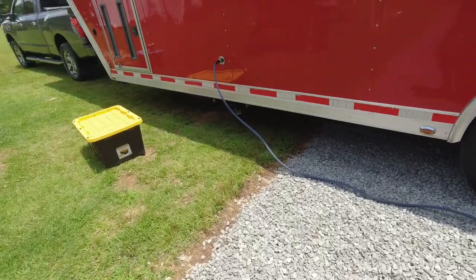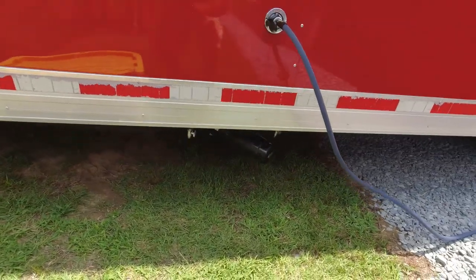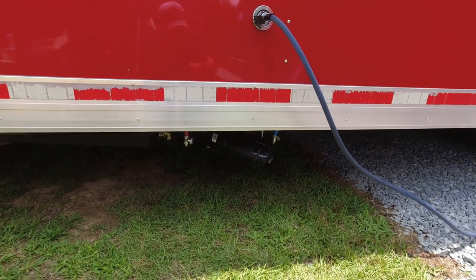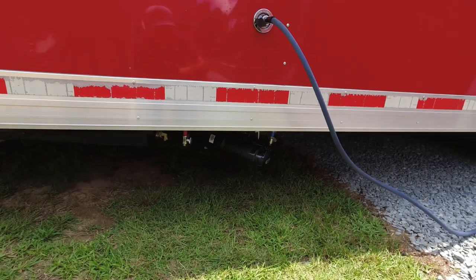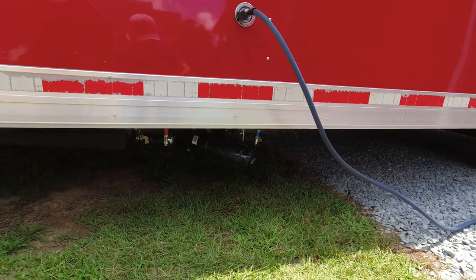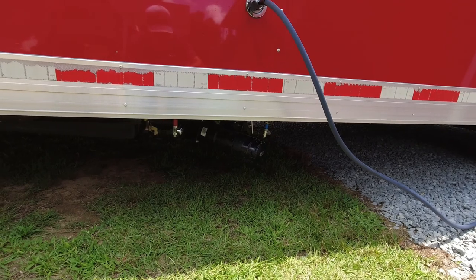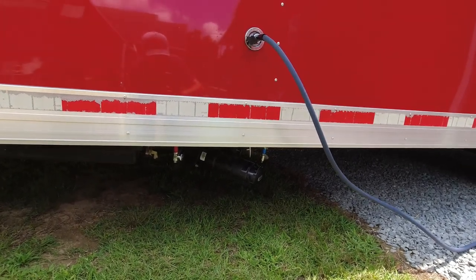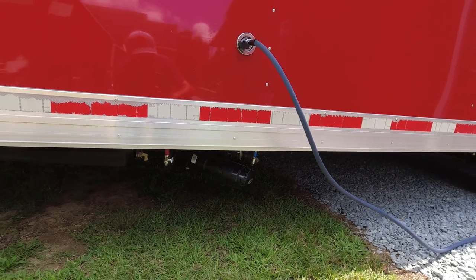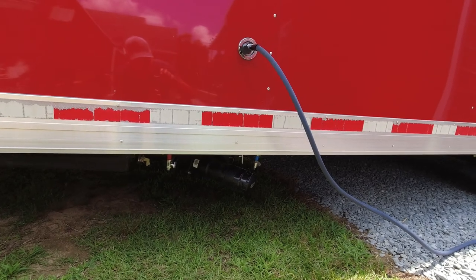If you're building a cargo trailer, try to put your water port a little further away from your sewer dump station area, as well as your drains down there — though the drains don't matter as much because all that water's coming out anyway. Helpful hint if you're building a cargo trailer: just try to keep them separated as much as possible, and we've been okay so far.